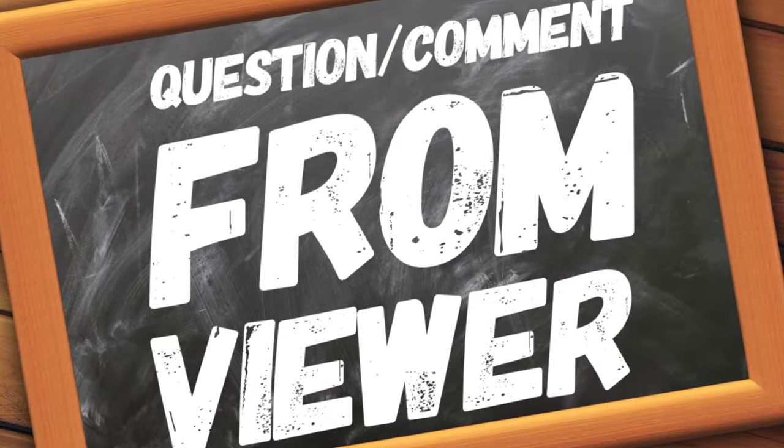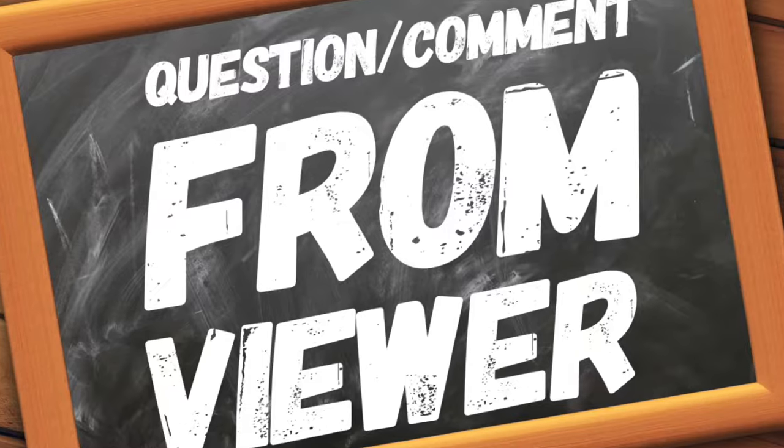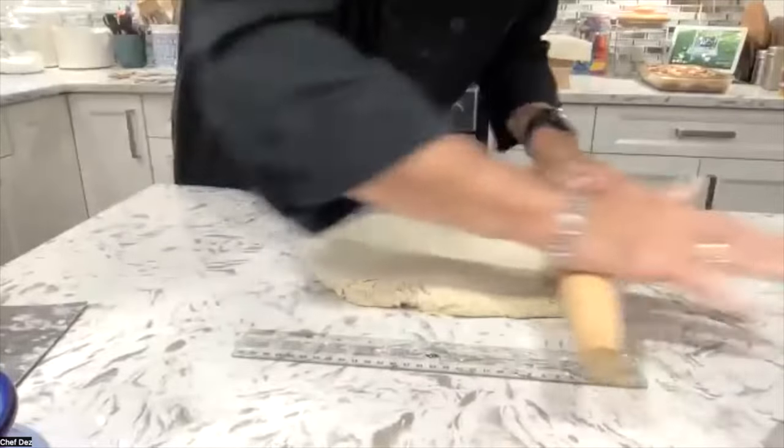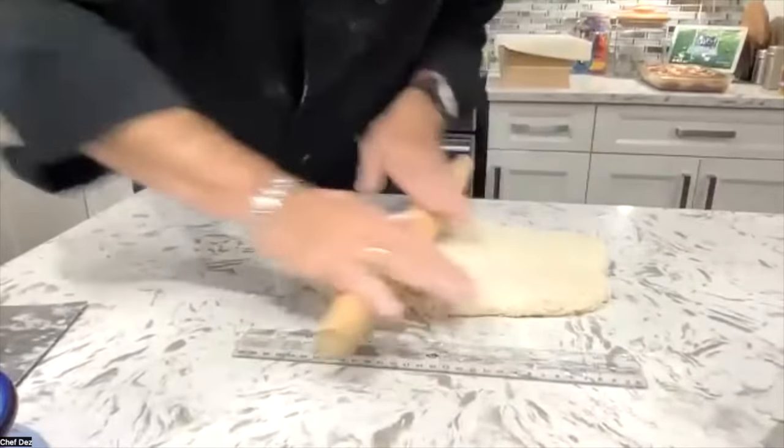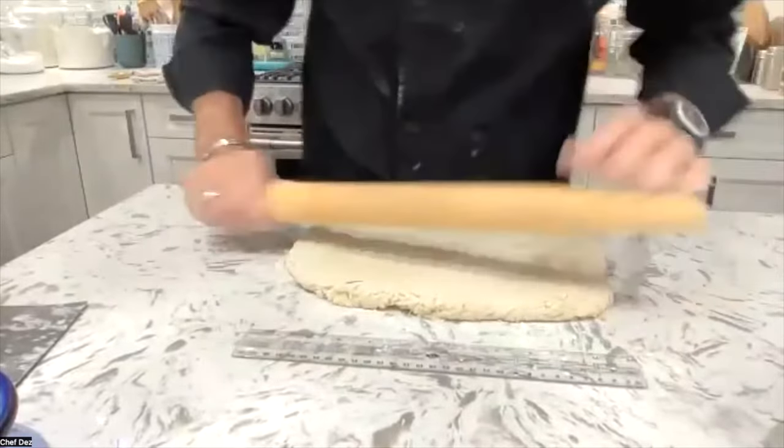Chef Des: Is that pin weighted or is it light? No, it's light. It's just a piece of wood. So you put the pressure with your hands only. You're not relying on the rolling pin to have any weight. You get to be in full control of where that dough is going to go.